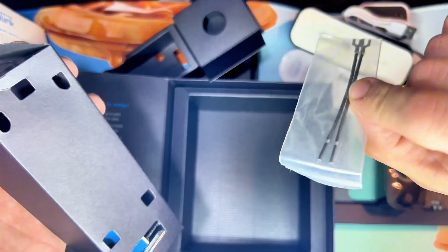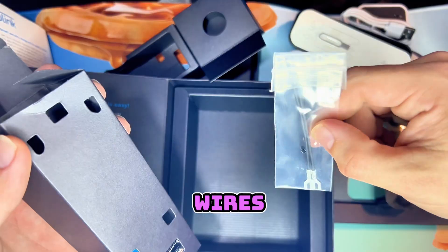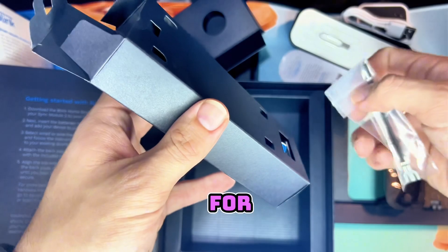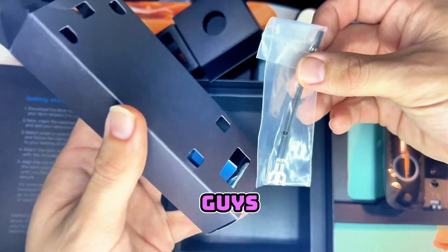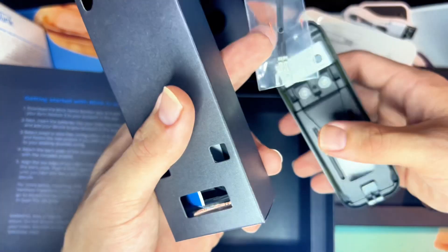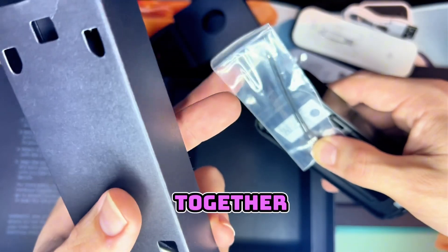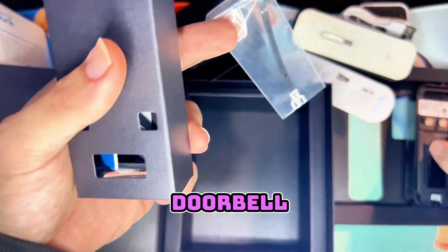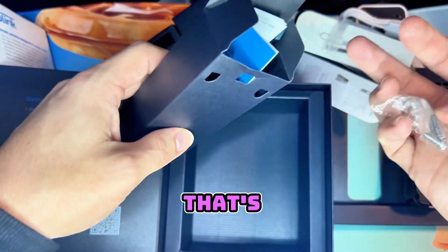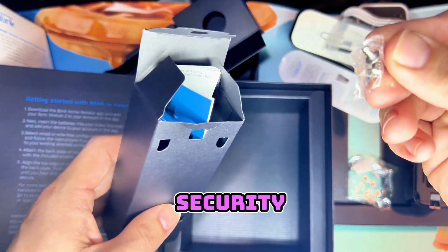I am running straight off of battery so I won't be needing the wiring accessories. If you do have an existing doorbell, make sure you test the wires and make sure they're up to code with the voltage listed on the box. You can use this as an extra attachment on the back — these wires will connect together on your existing doorbell wires. We also have some mounting screws — good security screws.